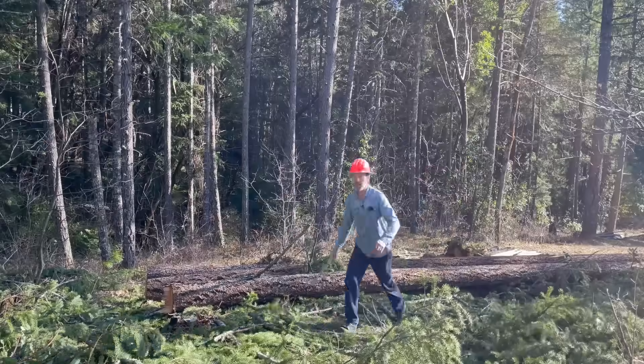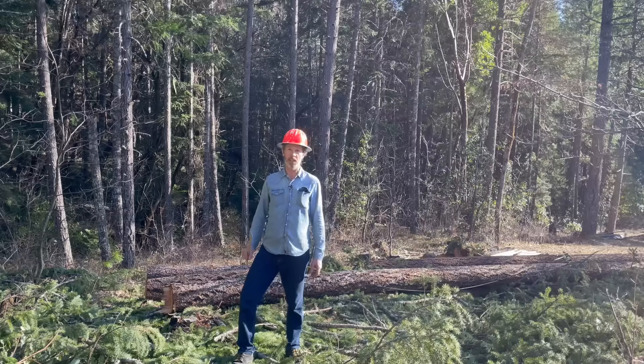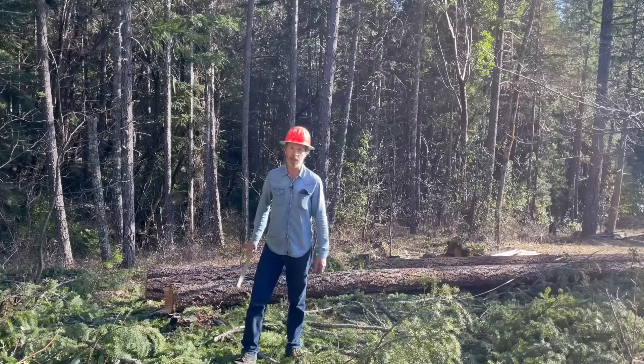Speaking of taking steps, my feet are really comfortable today thanks to my Camel City Mill American-made Merino wool socks. I'll put a link to those in the description in case you want your feet to be comfortable too.